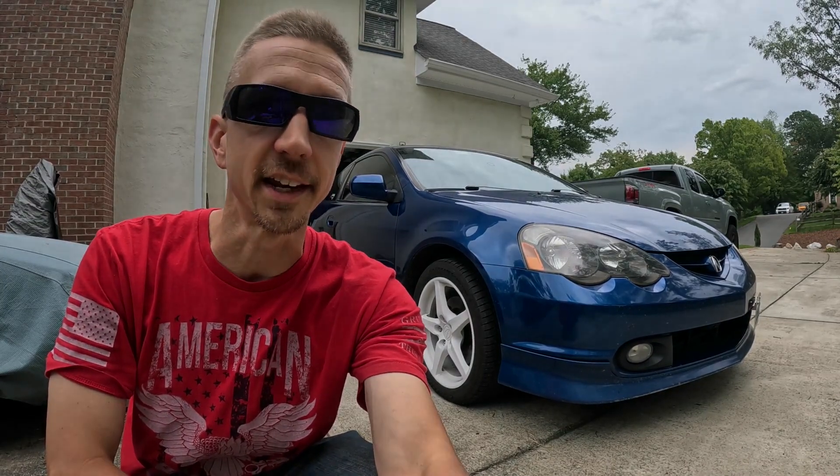What is up guys and welcome back to the channel. As you can see behind me we got the 2002 Acura RSX Type S and today we're going to do some maintenance on it — particularly the oil, filter, and tire rotation. I'm going to show you the steps of the process, so let's go ahead and get started.